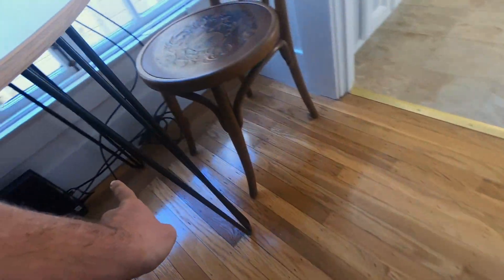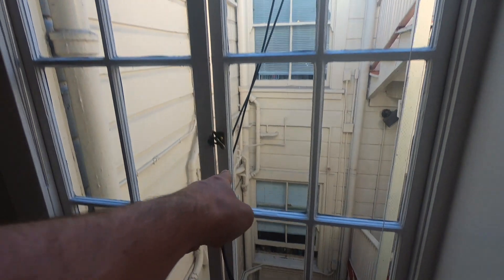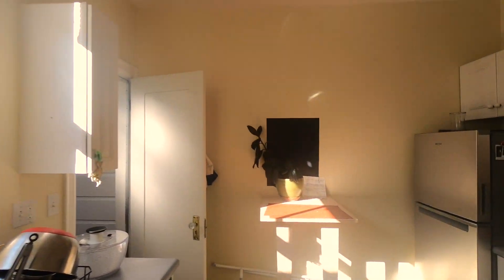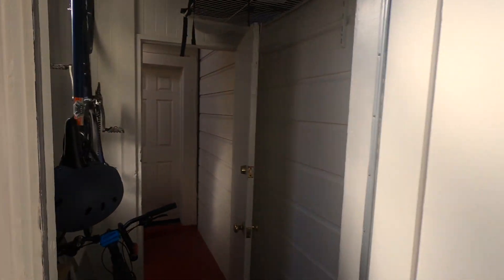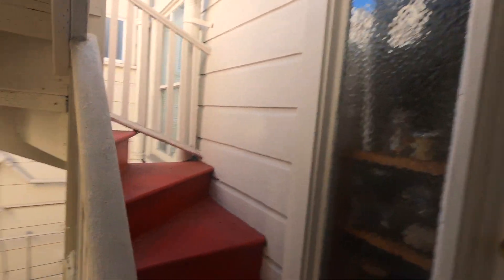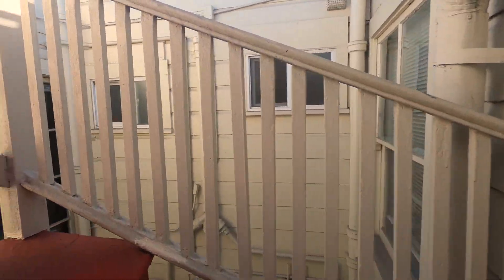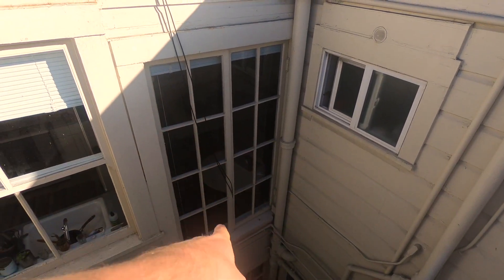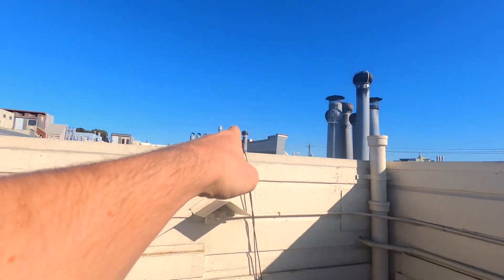Let's follow these leads up through the window and up to the roof. We'll go through our garage here — San Francisco garage — up the stairs. Now you can see back there's the window we were just on the inside of, and the leads come up here to our rooftop.